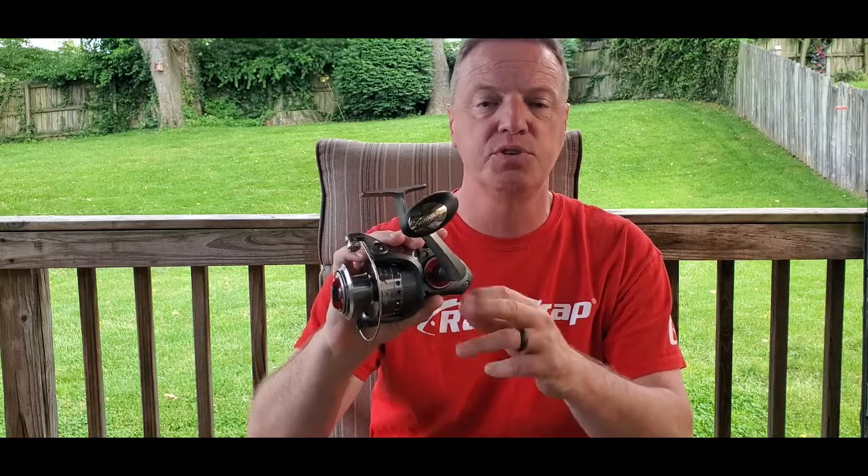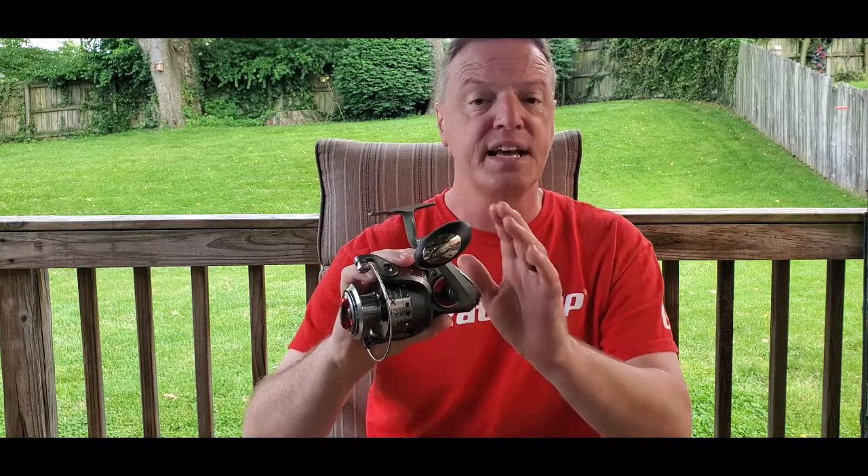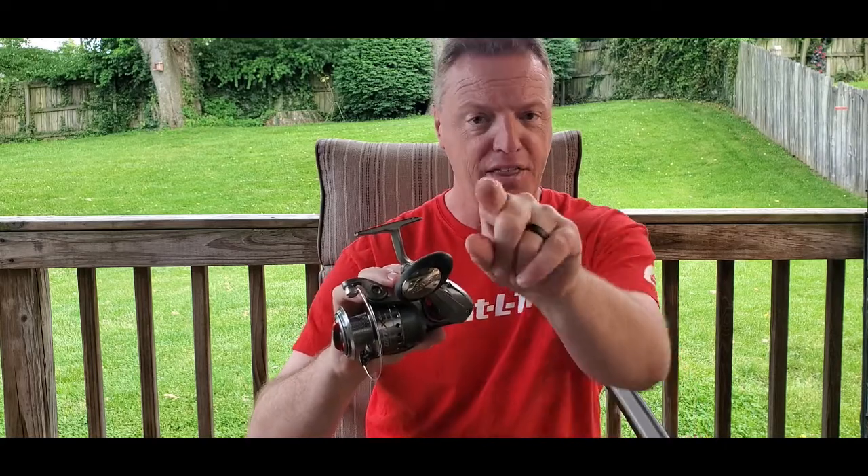Hey guys, Eric with Blue Line Fishing. Welcome back to the channel. Your time is important to me as always. What we're going to do today is take a look at this Optic 60 spinning reel from Quantum. It's the larger size — the size you would use for maybe surf fishing or catfishing. Personally, I'm going to use it for surf fishing, and we're also going to compare it to an older model Optic 60. Stick around, I think you'll enjoy it.